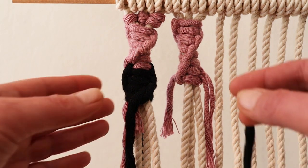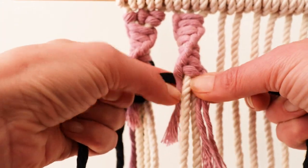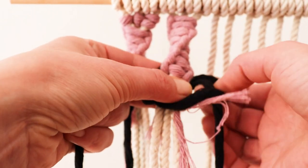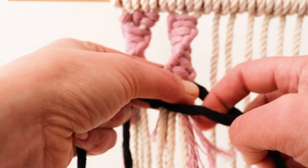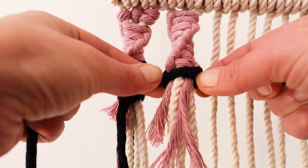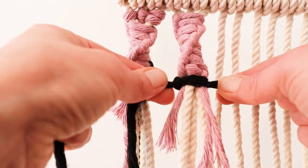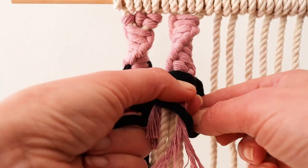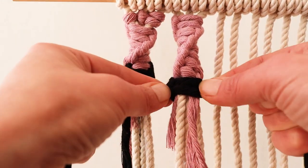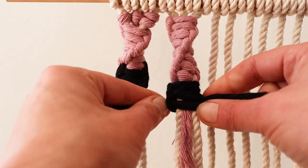You can also add another color without going through that whole process — literally just add it the way you started at the top. Just make sure that the short tails are inside and you are wrapping around them. This method works as well; it's just not going to look as clean, but if you don't look very closely, nobody will probably ever notice.